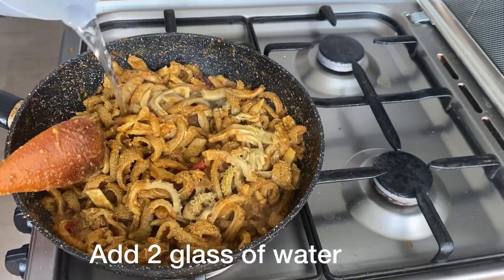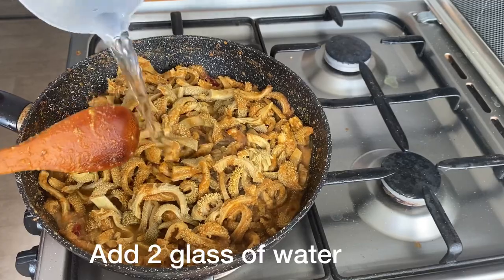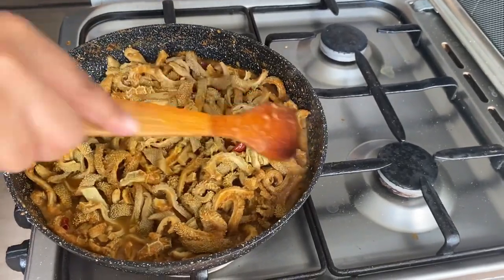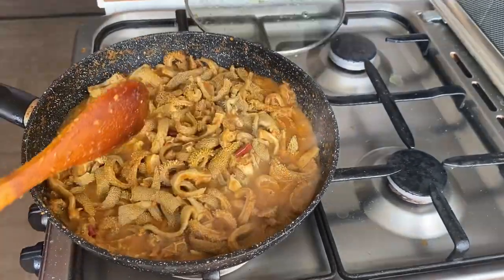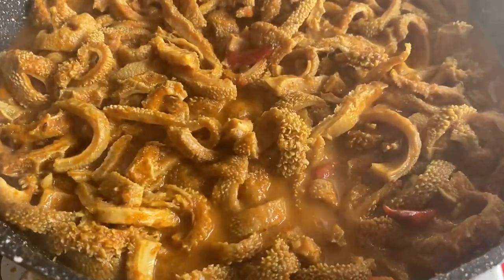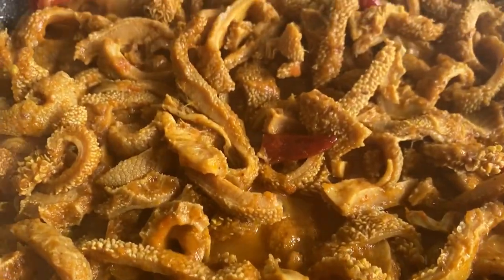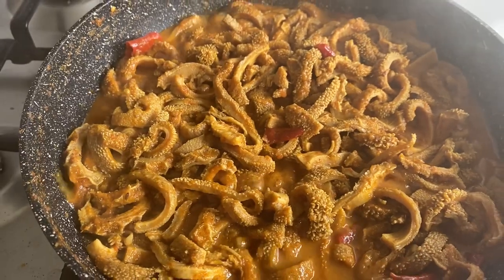It is really good to use this glass. If you want to use this glass, you can use it for the color. This is a strong color.